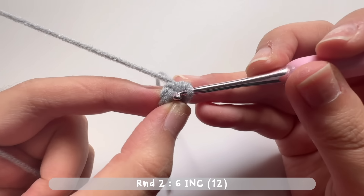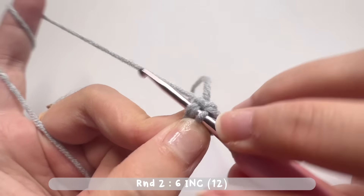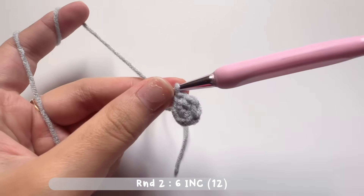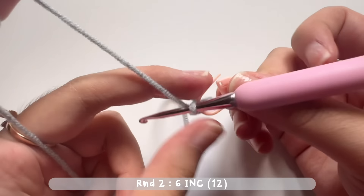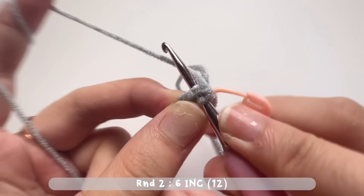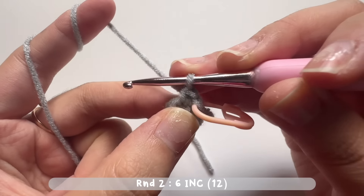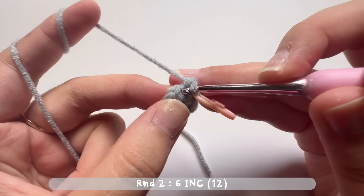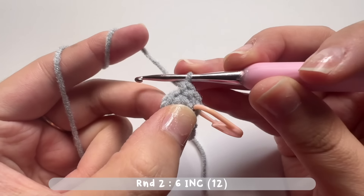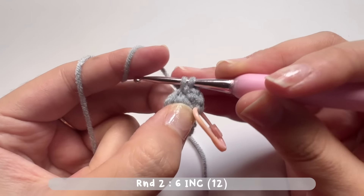Now let's move on to round two. Find the first single crochet you made in round one and insert your hook. Make the first single crochet — this is the starting stitch of round two, so please put a stitch marker on that stitch. For round two we will make increase stitches, so make two single crochets in the same stitch. Repeat increases for six times, making two single crochets in every stitch. When you reach the start there will be a total of 12 single crochets.